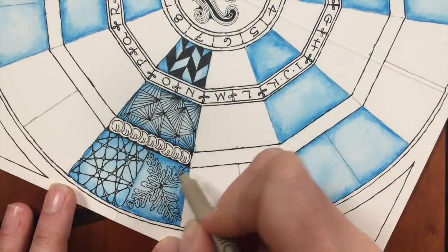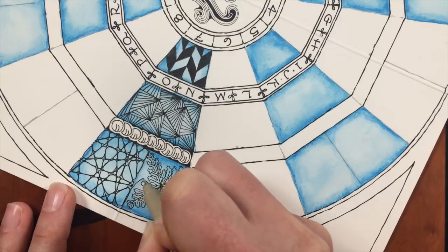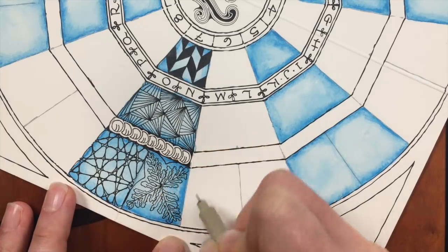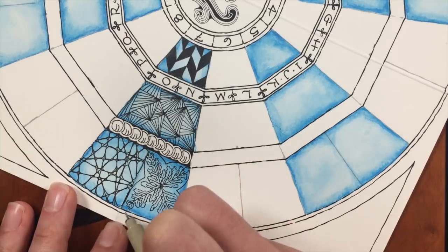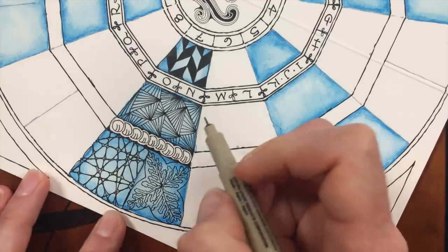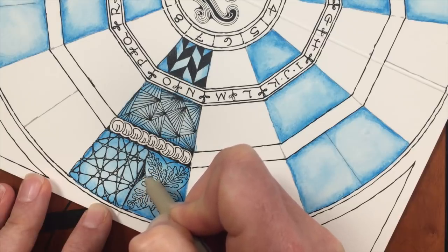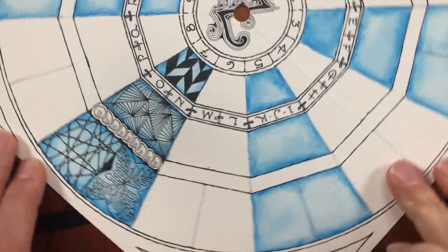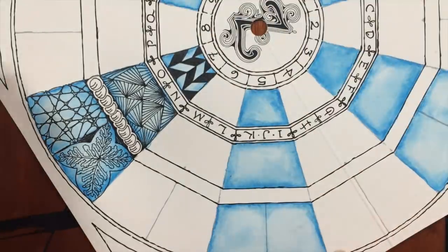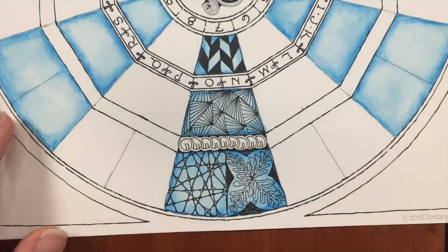So there we go — I got all my shaky lines in. You can leave it just like that, but if you want, you can add a little border to it. Sometimes we do that with Samson, adding some sort of a shape that defines it — you don't have to do this, but I kind of like to. I'm going to ink in these areas over here, and it just sort of gives the tangle a little more presence next to the other ones. That's me adding drama, but I like to do that with Samson. Those are my tangles for my wedge.